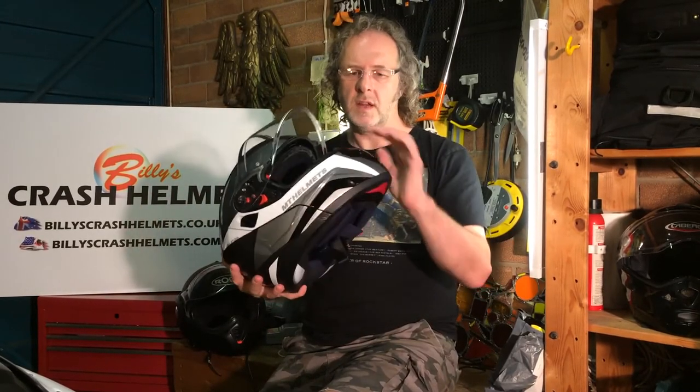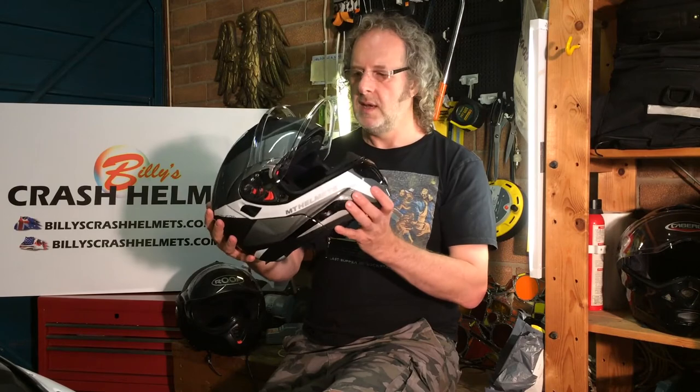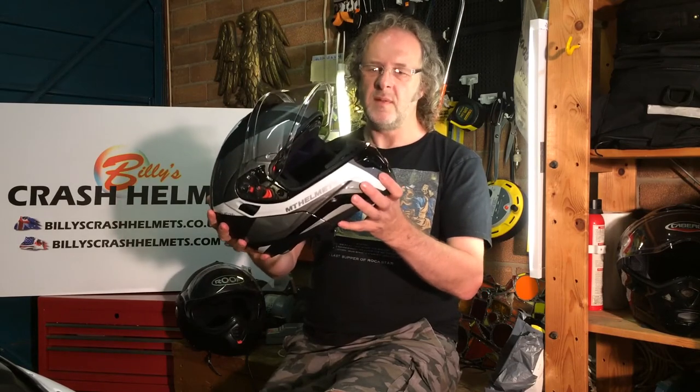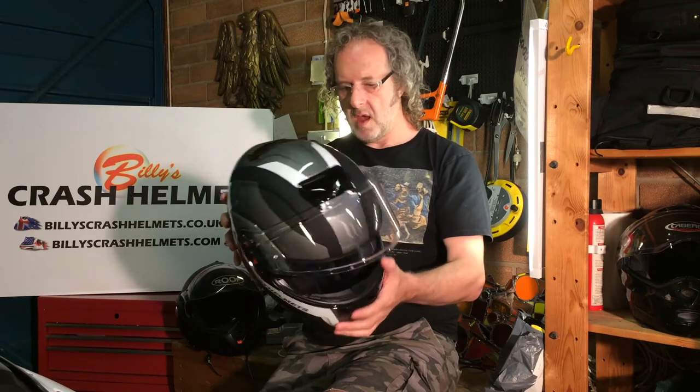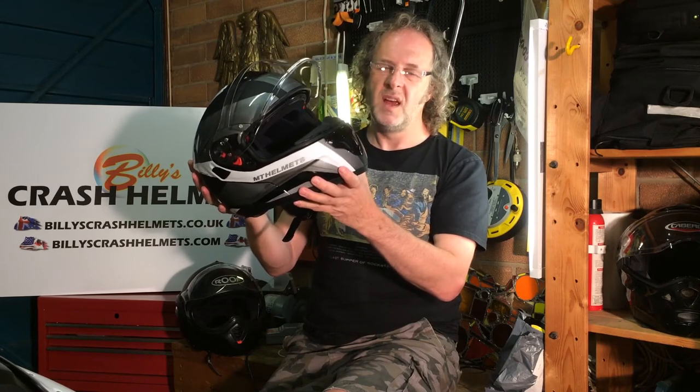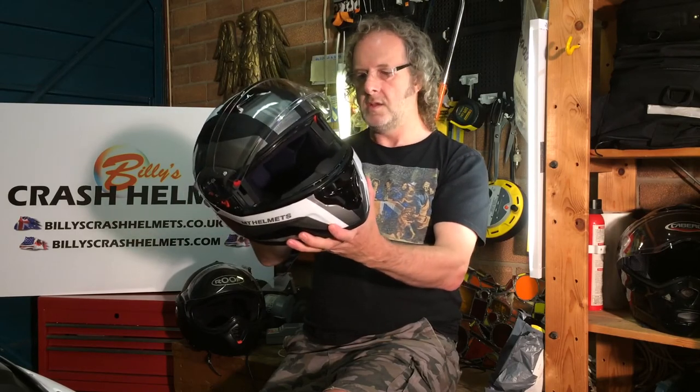It weighs in at about 1.7 kilos — bang on average weight for a modular helmet, so no issues there. It's not the lightest, but that's fine for most of us; that's about three and three-quarter pounds. For any more details on the MT Atom flip-front helmet, jump on the website — there's loads of information and links to retailers who stock it. We've got a good range with a great reputation for quality service, all independently reviewed, so there you go — the MT Atom flip-front helmet, in stores now.